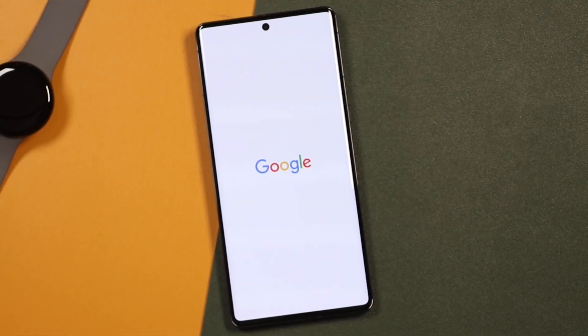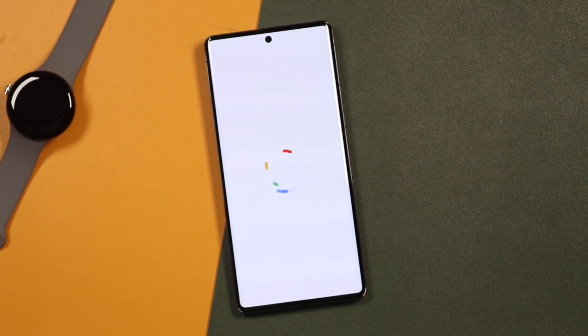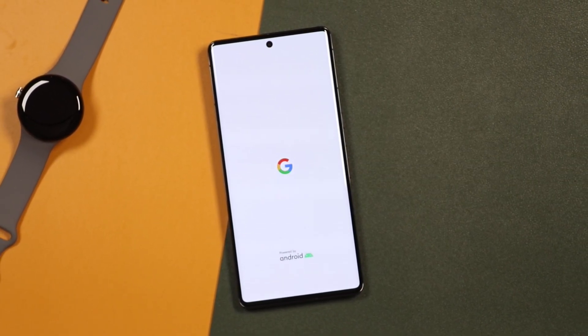Hey everyone, welcome back. This is Dan from DHTV, and today I'm going to be showing you how to set up your new Pixel 7 Pro. Let's get started.